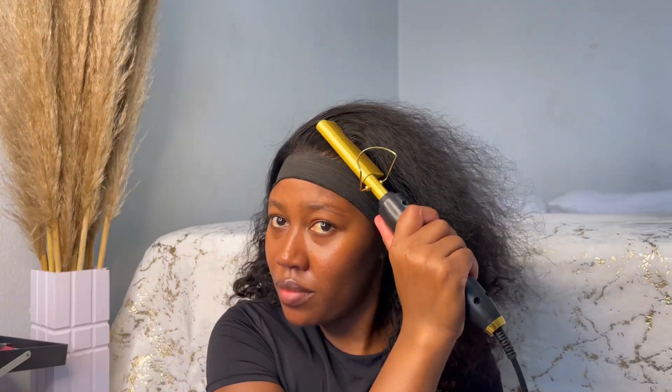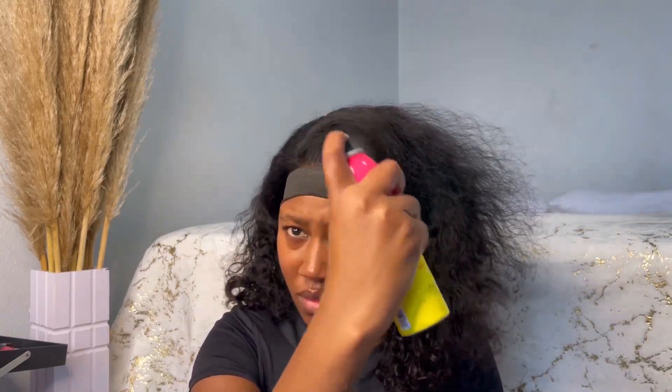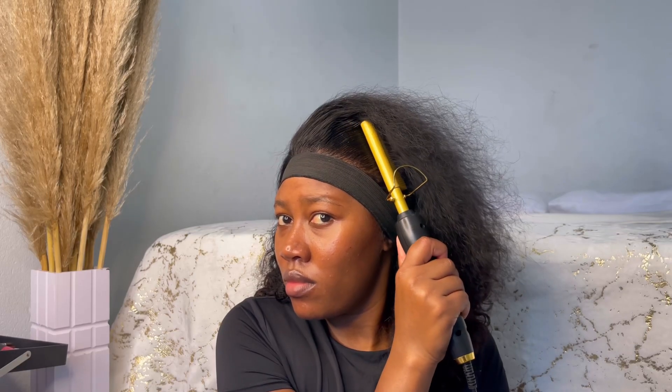Now I'm just sectioning and styling my hair with my hot comb. I wanted a side part, so I'm just sculpting the hair using the hot comb. I also used the holding spray — just sculpting, as you can see. I started first in front and then did the side.